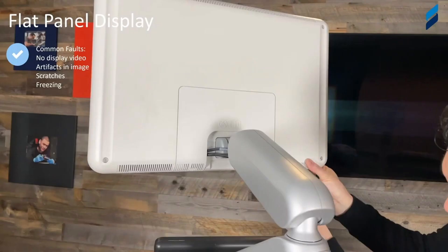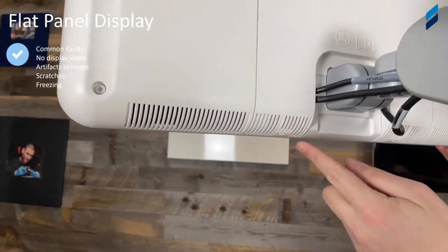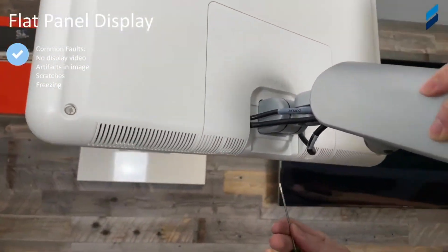This is disassembly to remove your flat panel display or monitor. Common faults include no display video, losing video during runtime, or any weird monitor-induced failures. It could be artifacts, scratches on the screen, or maybe some locking up at times — though locking up is more commonly associated with the e-box processing unit, but it does occur on the monitor as well.